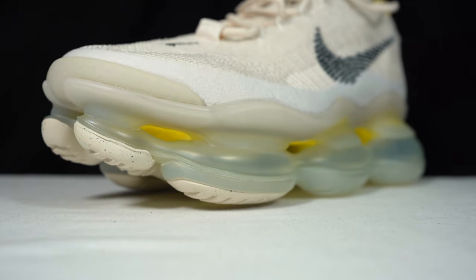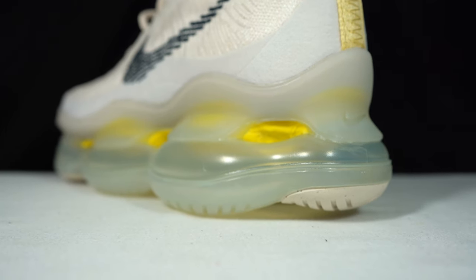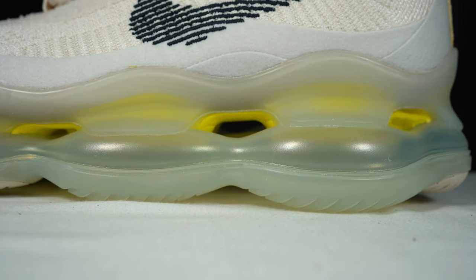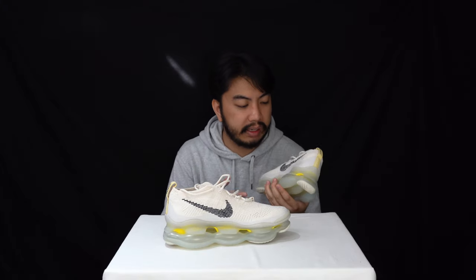The midsole is essentially, as I mentioned, just an exposed Air Max unit. You've got the Air Max logo dotted right there on the medial side. The upper is constructed out of Flyknit technology.